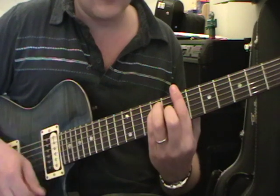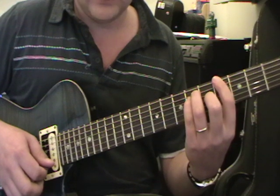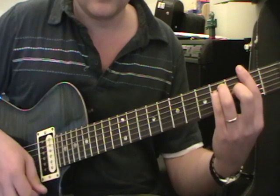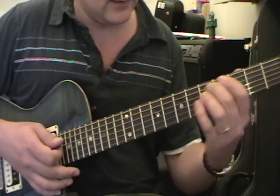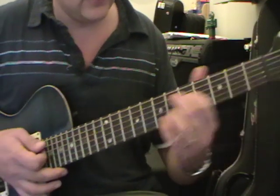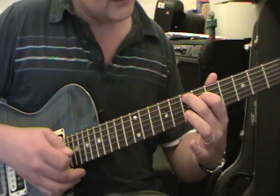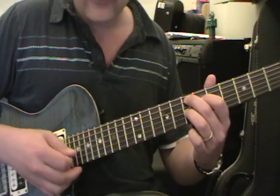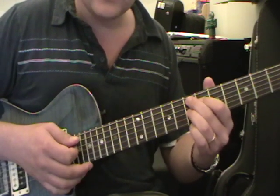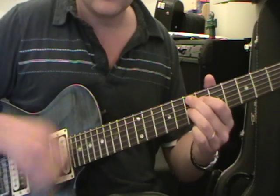All that is the same chord shape. Then G sharp at the 4th fret as a root note, then F sharp — same picking pattern. And then we do an E7 chord, but not a standard E7. We do one like this: 7th fret on the 5th string with the second finger, 6th fret on the 4th string with the first finger, 7th fret on the 3rd string with the third finger. And you try and staccato each one of them all the way through.